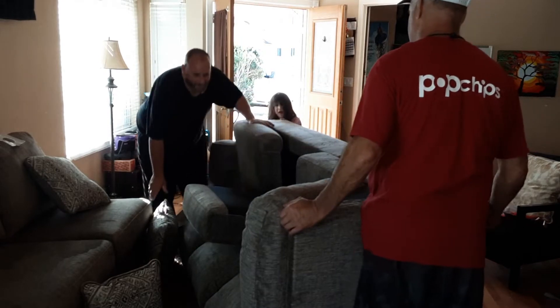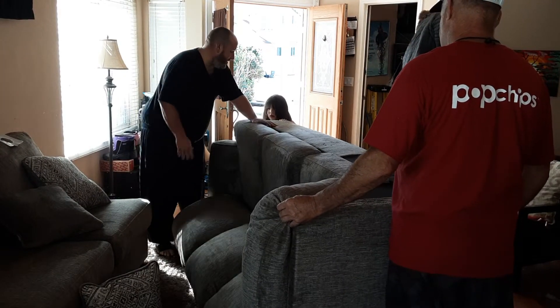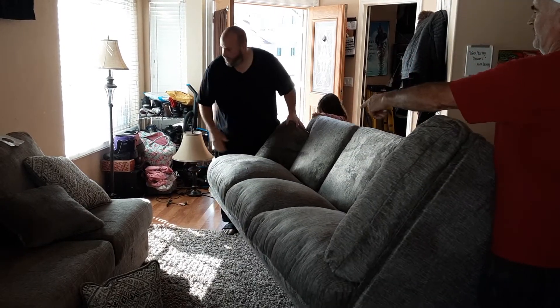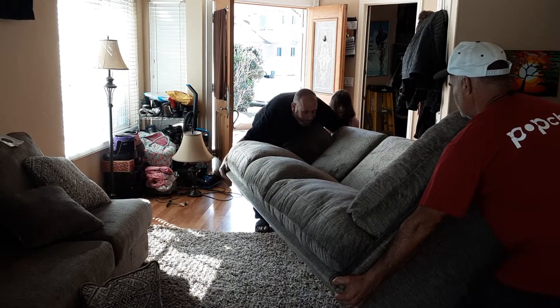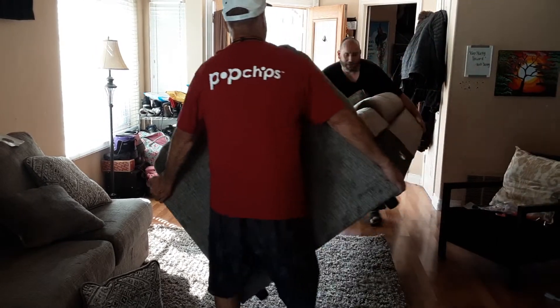Good job Lisa. Here, watch yourself. Go ahead. Look at the corner over there — the carpet. Alright go ahead. Watch out. Lift it up. Watch out Lisa. Lisa watch out. Watch yourself.